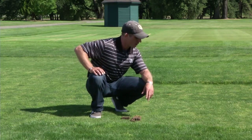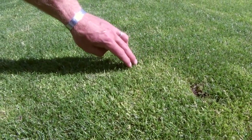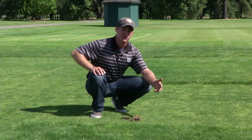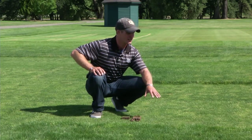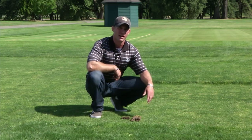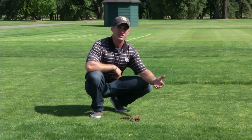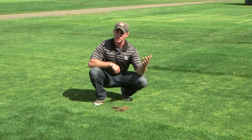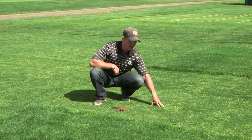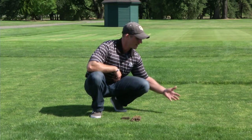Looking at these two different mowing heights, we see a lot of annual bluegrass encroachment at the low-maintained mowing height, and much less at the higher-maintained mowing height — a direct correlation. The two dominant grasses in Oregon and Washington are perennial ryegrass along the coast and Kentucky bluegrass as you move inland. Both do very well at a three-inch mowing height. As you take the mowing height down toward an inch or lower, you get more and more weed encroachment and more environmental stresses the grasses cannot grow out of.